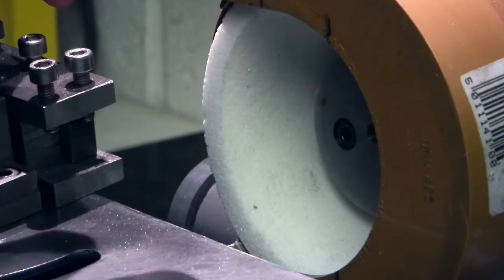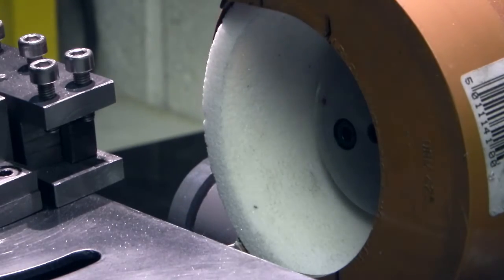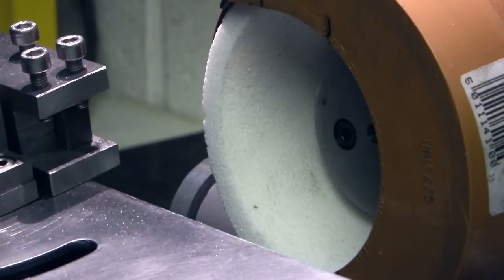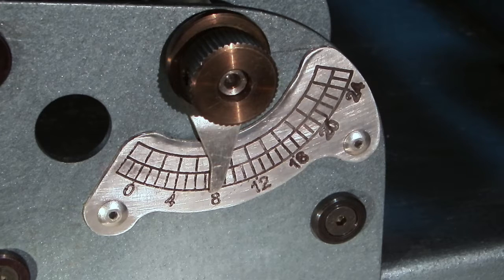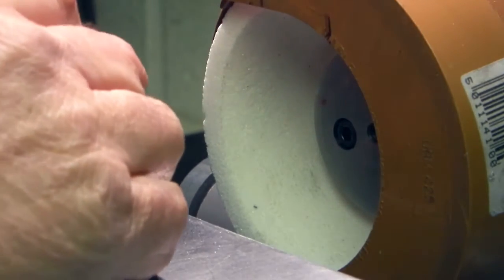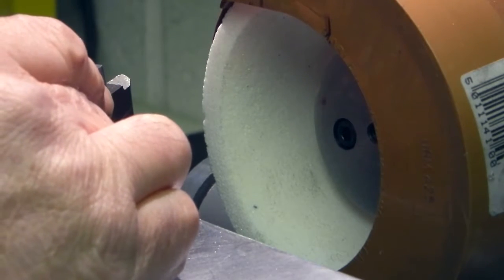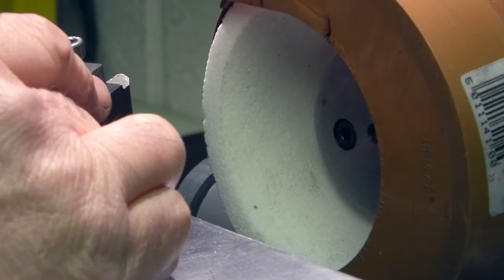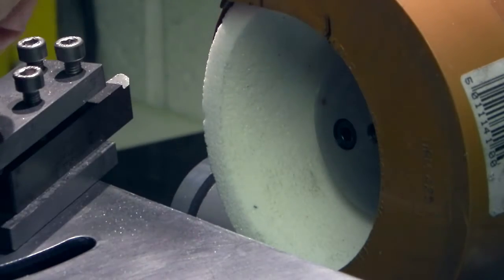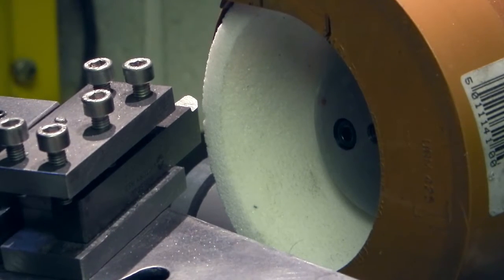Lock it up. I'll put an angle on the table of about 8 degrees. Turn the tool round to about 30 degrees. Lock that up. Move it in a bit closer.